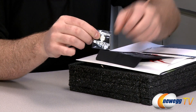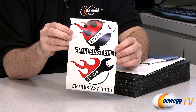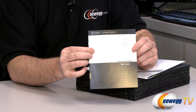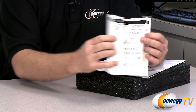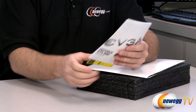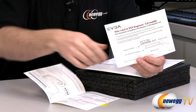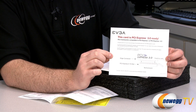You also get a Powered by EVGA case badge, and some enthusiast-built stickers in a couple of different color arrangements. There's an EVGA guide — a graphics card user guide with basic installation information — and a GeForce GTX 680 quick start guide with more information about your GTX 680, including details about the PCI Express 3.0 readiness and how to plug it in.